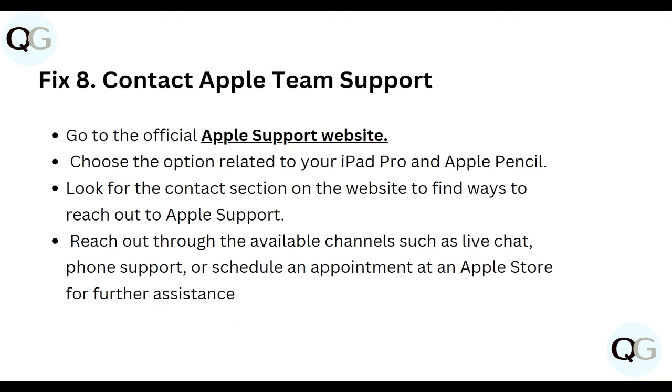Eighth, contact Apple Support. Go to the official Apple Support website and choose the option related to iPad Pro or Apple Pencil. Look for the contact section to find ways to reach Apple Support, such as live chat, phone support, or scheduling an appointment at the Apple Store for further assistance.